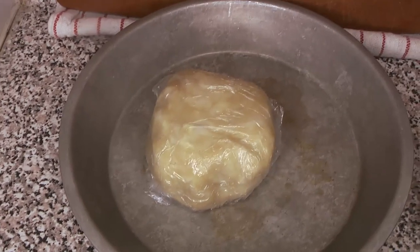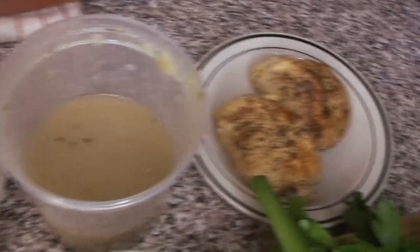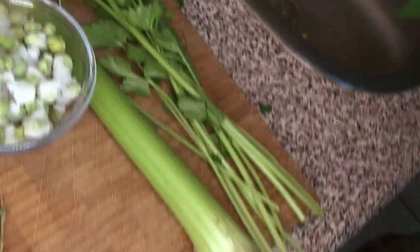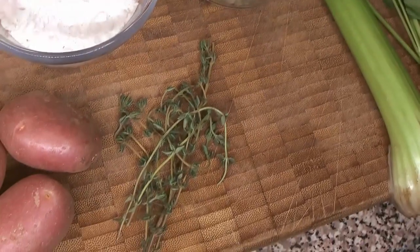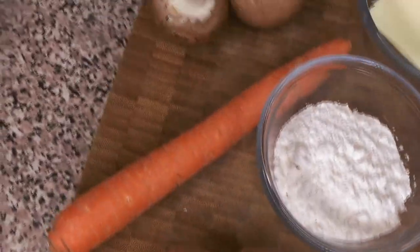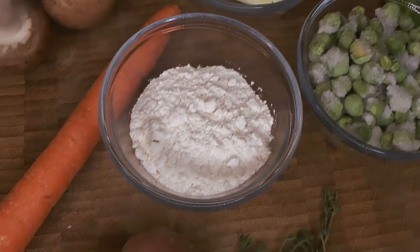We're starting off with some pie dough, some of the braise — the liquid from our Poulet Grand-Mère — and some of the chicken we cooked. We're also using some parsley, celery, frozen peas, thyme, potatoes (though we're going to do something a little different with those), a carrot, some mushrooms, and to make our roux we're using some butter and some flour.